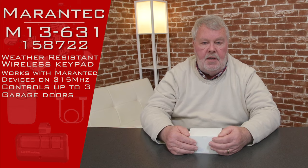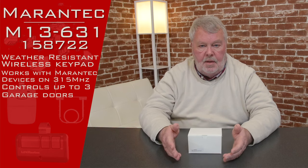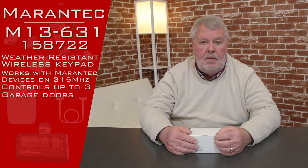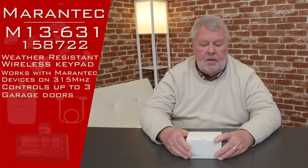The important thing to remember is that Mirantech has been in our market for about 15 years and there have been several different keypads they've used over time. So when you look at this it may not look like what you have, but what you have they don't make anymore. They only make one keypad currently, and that's this one — it runs on 315 megahertz.